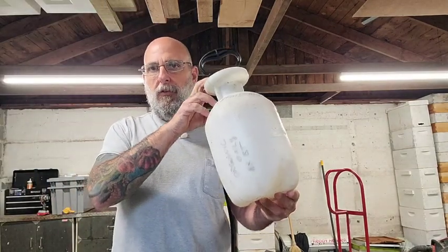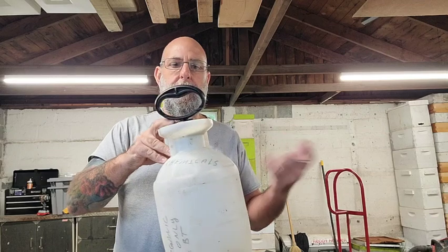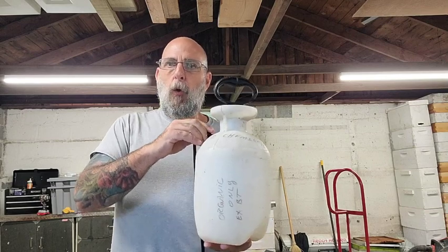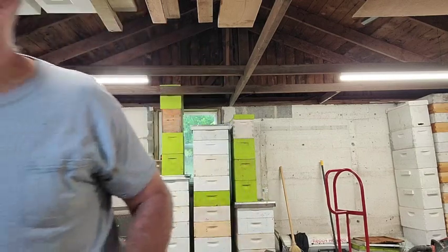I mix it up in a one-gallon sprayer because I have so many frames. I use about two to two and a half teaspoons, which I think is more than enough. It's hard to get an exact formula because the concentrate is designed for large agricultural tractor sprayers measured by acreage. From forums, people use anywhere between one and three teaspoons, so I go with two. It's probably more than necessary since it's a living bacteria that will reproduce anyway.